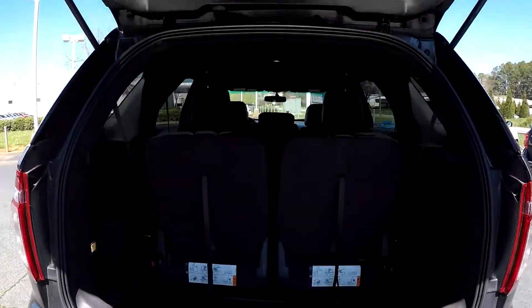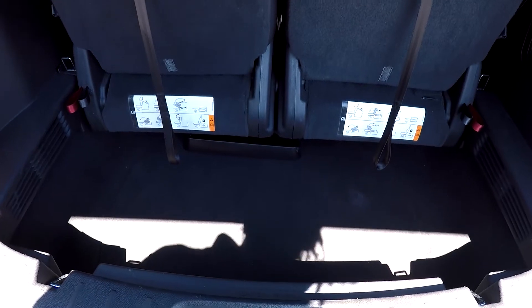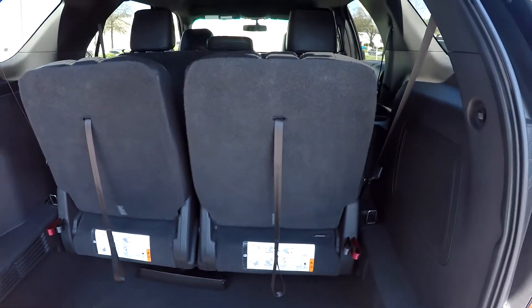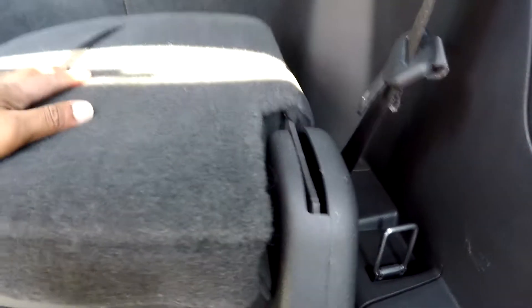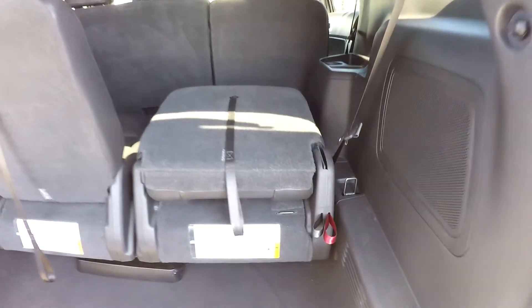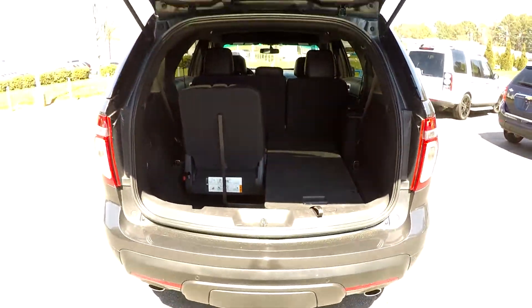Coming into your cargo space back here. You can look down and see that you're gonna have some pretty good space down there. You can come over here and see a couple of different options. You're gonna first press and pull out this red one, push down your seat — you're gonna get that option right there. Then you can get full cargo space: just come down here, pull that in and bring down that seat for full cargo space.